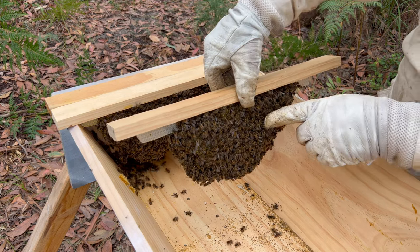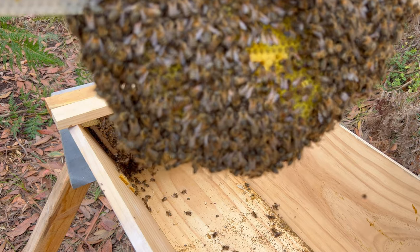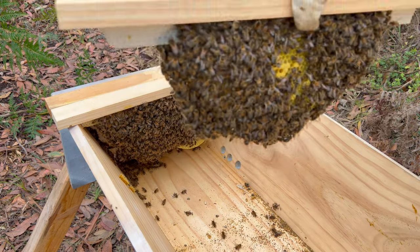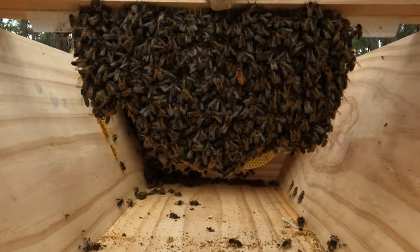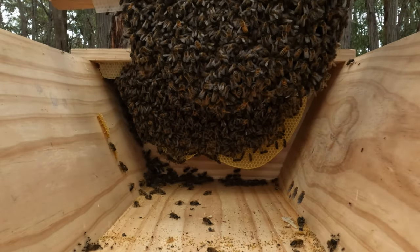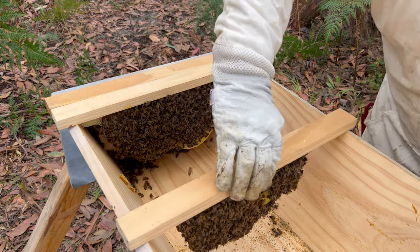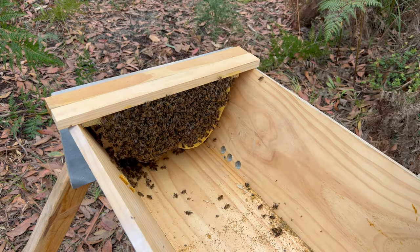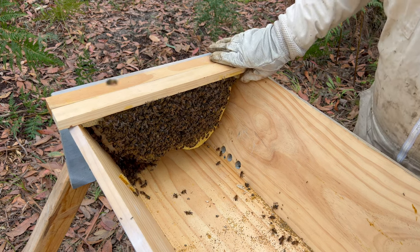It looks like there's brood, so that's a really good sign. Super quiet bees. This is the opposite side of the frame — there's a lot of bees on the frame, so that would tell me they're probably trying to increase their brood.